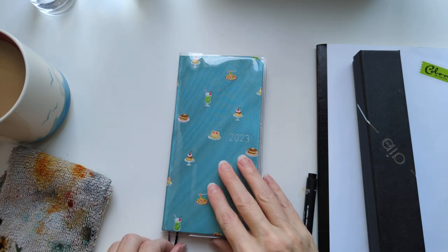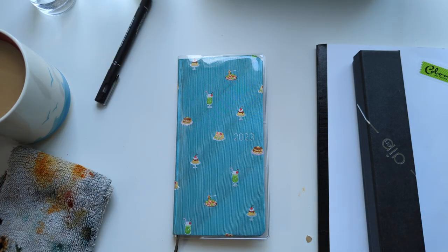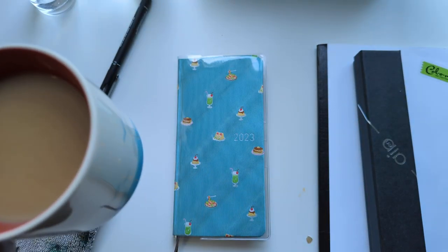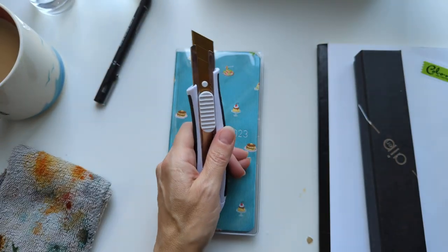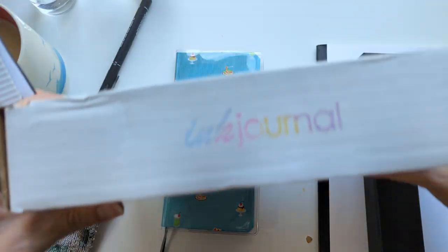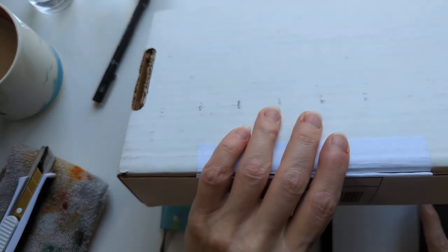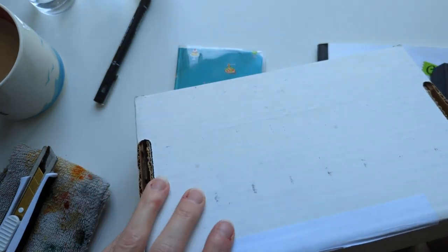Hi friends, it's me. I come to you with a cup of Earl Grey tea, hot, and a knife, for the latest ink flight box from Ink Journal. I'm going to open this — I'm a little late because I've been away. It's a big box so I was assuming some kind of paper product.